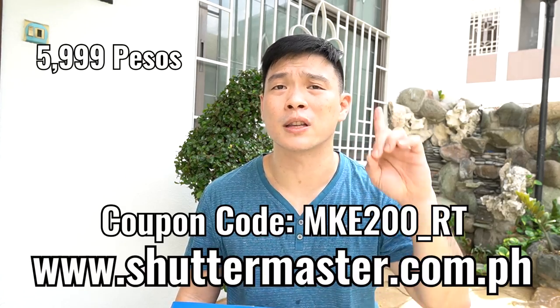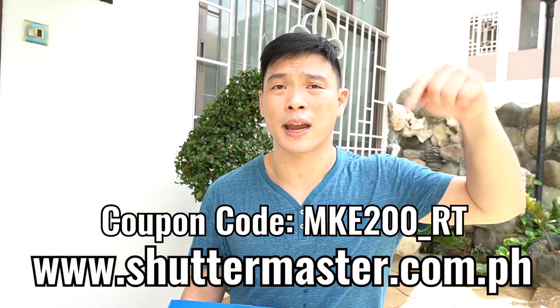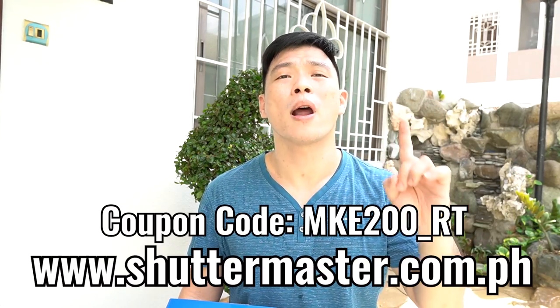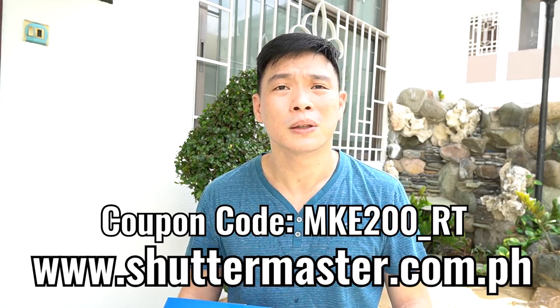Not bad — all of this you can get from Shutter Master Pro for 5,999 pesos. Don't forget to check out the description box below for a special coupon from my channel — it's probably my gift to you, so do check it out.